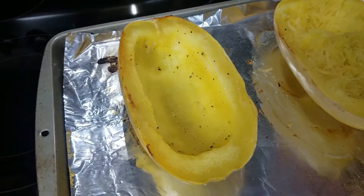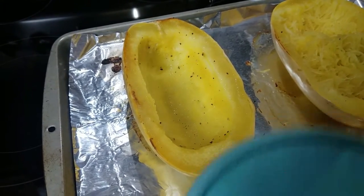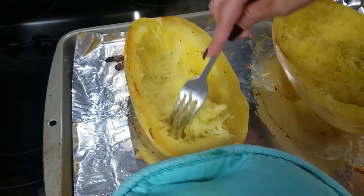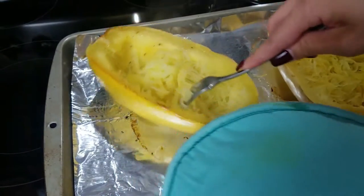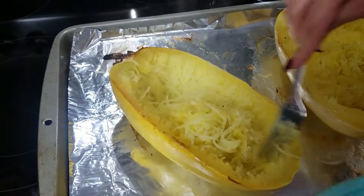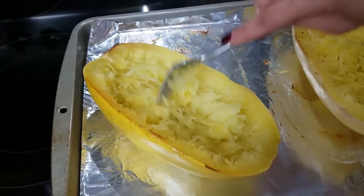I just pulled my squashes out of the oven — they're still hot, so you should really wait for them to cool, but I'm way too impatient. This is really simple: you just take a fork and scrape it along the insides, but don't scrape too much because you want them to still stand on their own. You honestly don't have to serve this in the spaghetti squash — you can just scoop out all the squash and serve it on a plate or in a casserole dish.